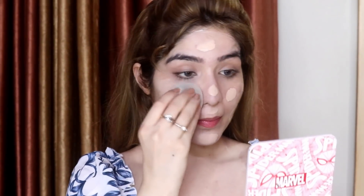When you distribute it evenly it will not be patchy and it will blend very beautifully. Also, make sure to apply foundation on your neck and any exposed area so that your face and body don't look different. Now I am using the beauty blender.